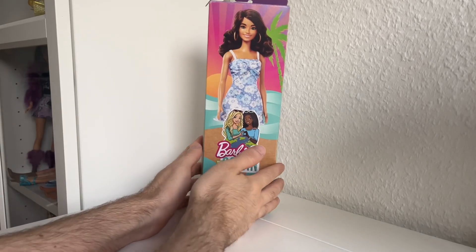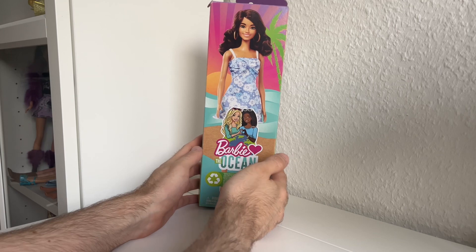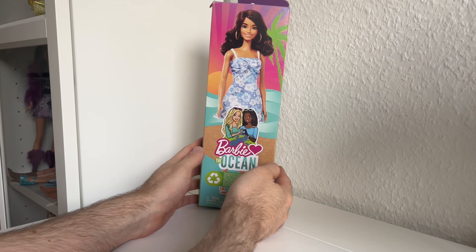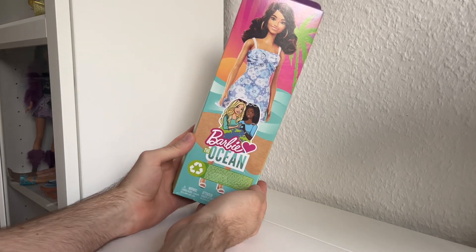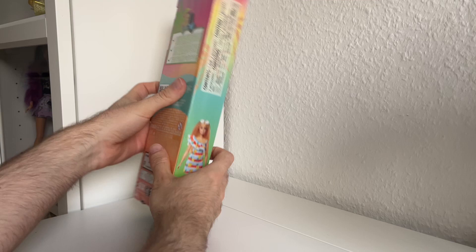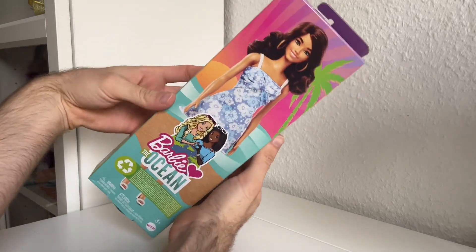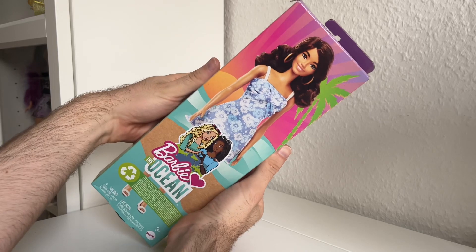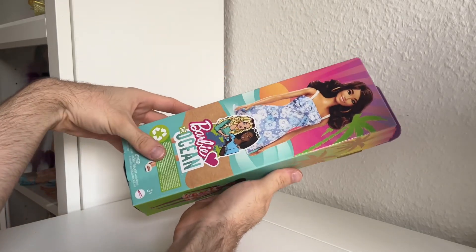Hi guys, welcome to my new video. Today I want to show you a new Barbie doll I just got recently. I paid $9.99 for her — this is from the Barbie Loves the Ocean line. This doll doesn't have any specific number or name or anything. I think her product picture looks great, I love it.